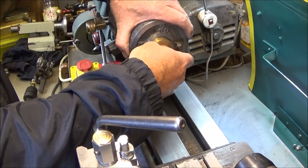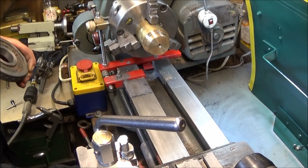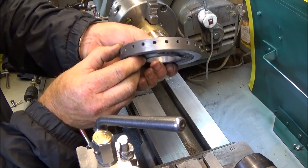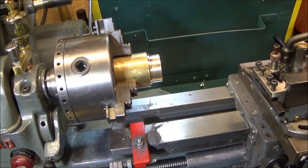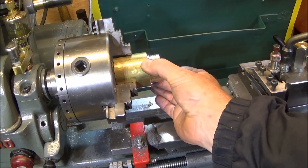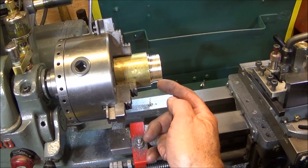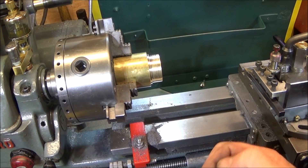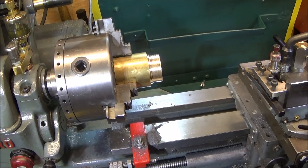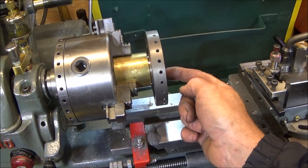Then I'll just take it off and deburr it by hand. After using the brass as a temporary mandrel to do the indexing holes on the weight, I've left it in the jaws in exactly the same position and now I'm going to turn this diameter further down and blend it in.